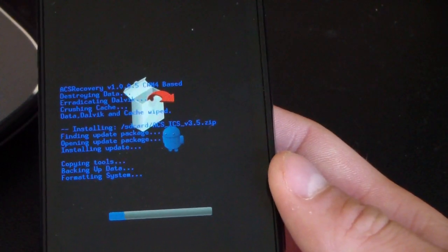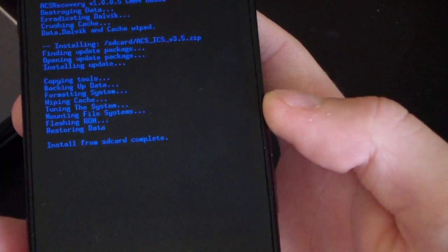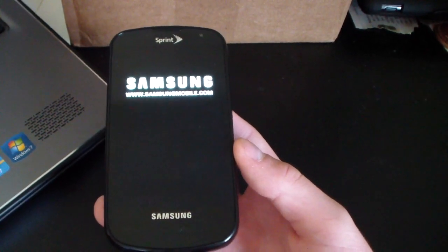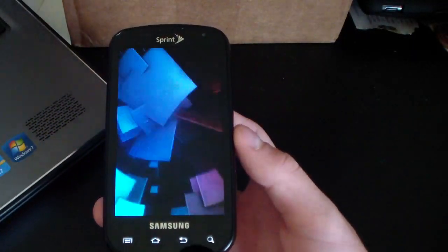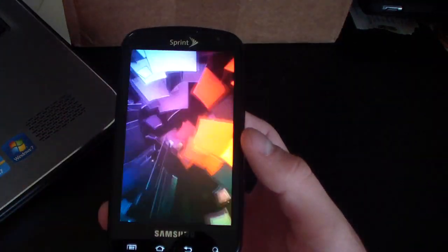Once the install is complete, you'll be running the ICS ROM. The reason it's called the Ice Cream Sandwich ROM is because it's themed like Android 4.0 Ice Cream Sandwich — it's not an actual ICS ROM, it's a Gingerbread ROM. After rebooting, your phone will boot up with a nice Android 4.0 Ice Cream Sandwich boot animation, which is a very cool addition.